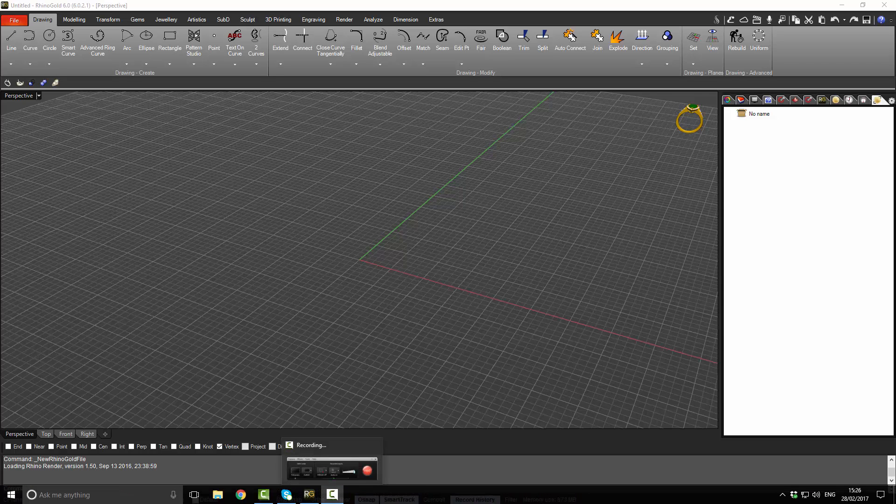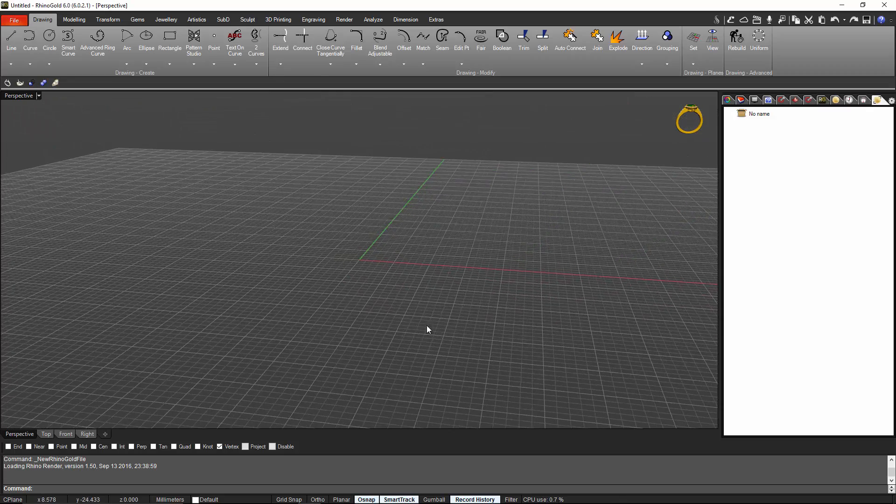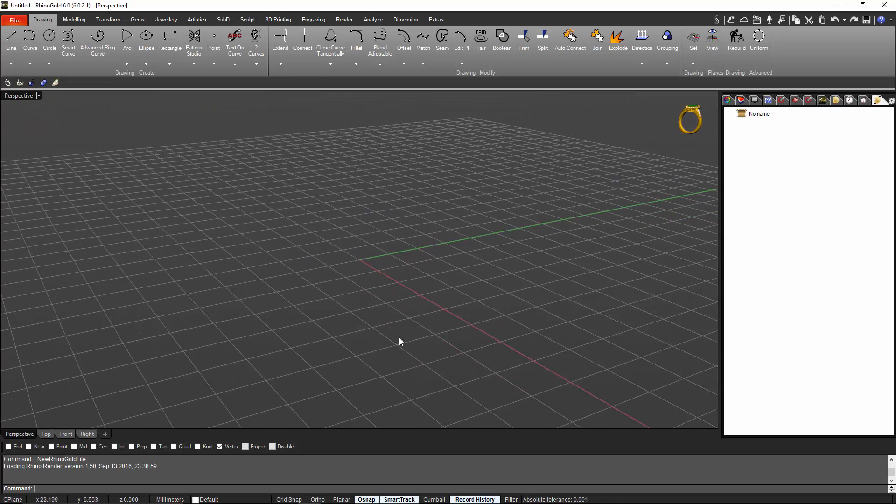Hello and welcome back to Rhinogold tutorials. In this tutorial we are going to show you how to make a couple of wedding bands. It's wedding band season so let's go for it.